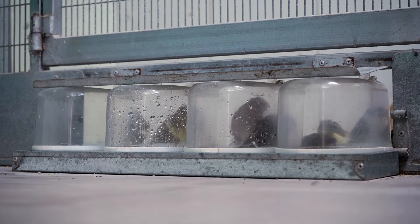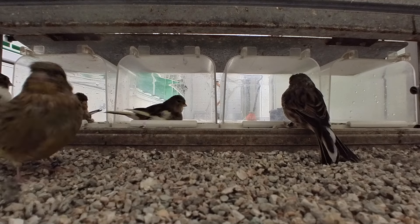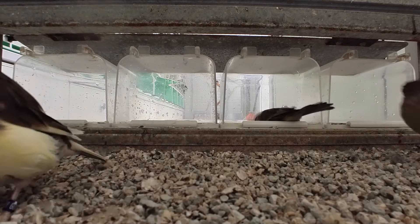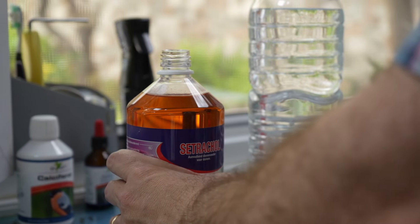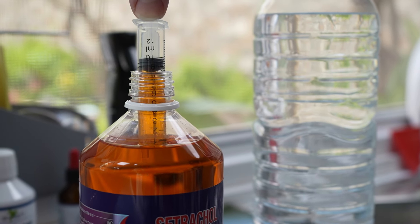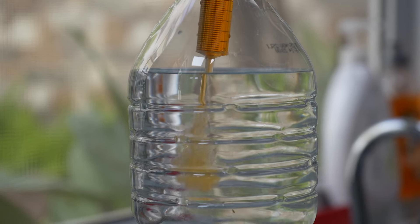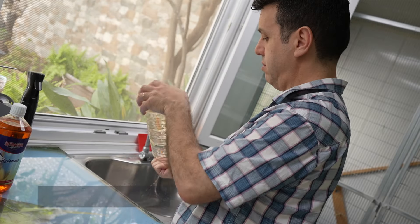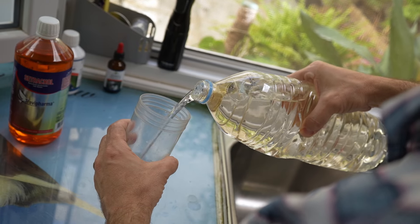The second thing I do is serve baths on a regular basis to help the birds manage discomfort associated with new feather growth. To stimulate the molt, twice a week I serve 10 milliliters of Cetracol with every liter of drinking water. This product, produced by Travipharma, is unique and I found it to be a super investment in my canaries. It can be used on all birds of all ages at any given time of the year. You can look it up on zoo.mp and see how many more benefits it has other than just during the molting.